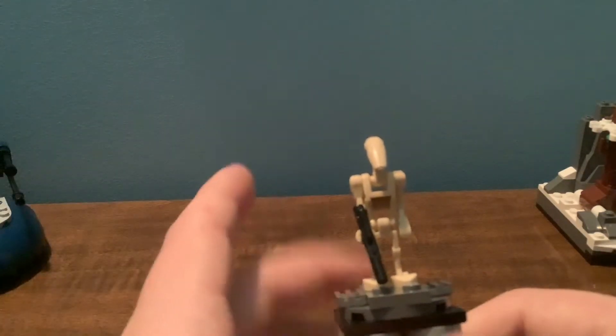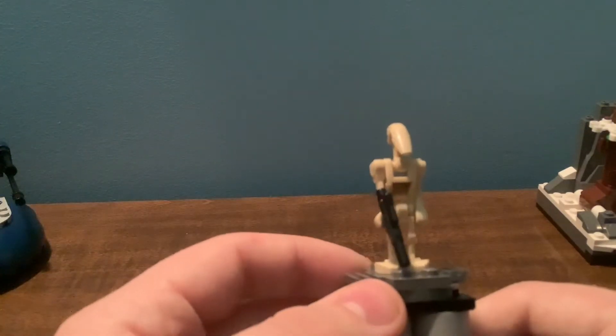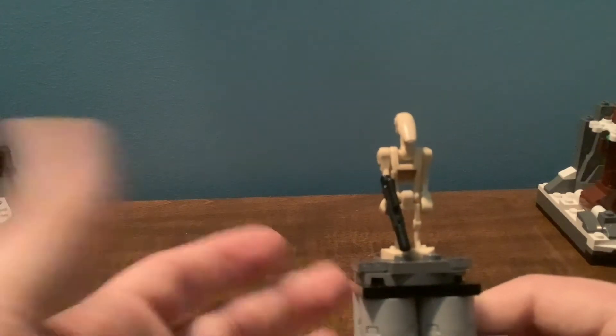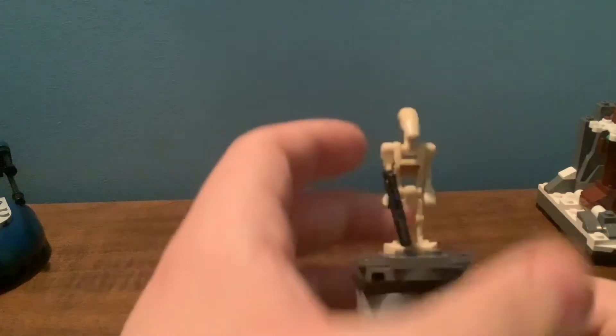I wish this was still a $15 Battle Pack — it would be more affordable that way, and you could double the amount of sets you get. But it's nice to increase your Droid Army, especially with no Battle Packs coming in January 2021. So it's always nice to get a couple of Battle Droids.